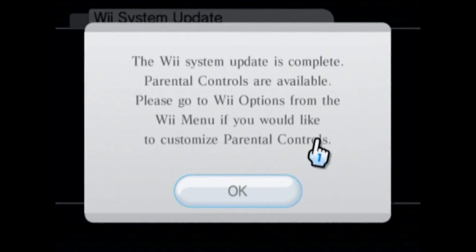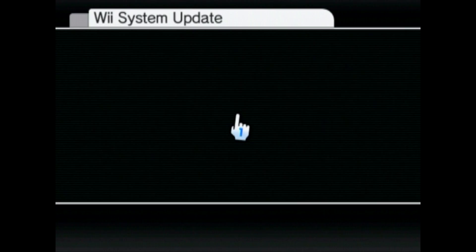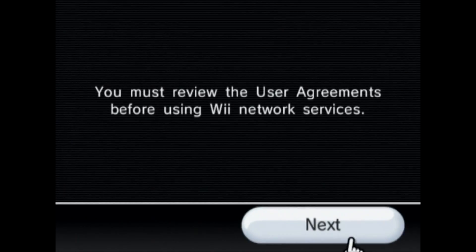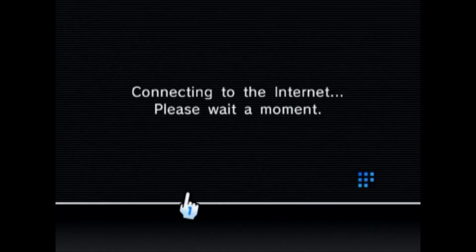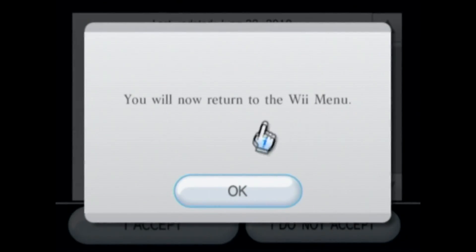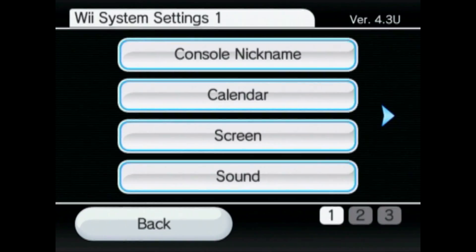The update's done — it took about eight minutes or so. I'll click yes, it'll bring it back to the menu. We're back in the Wii settings and as you can see we're at 4.3, so we're ready to go.